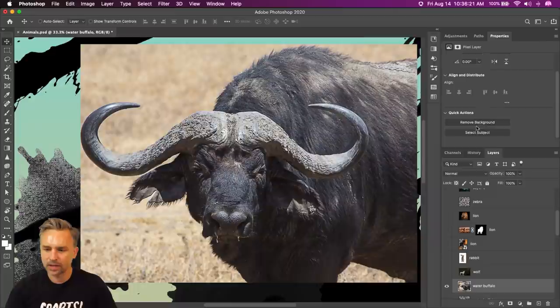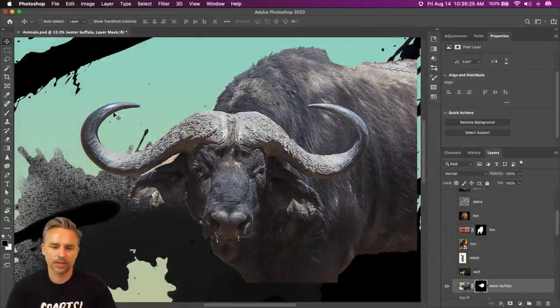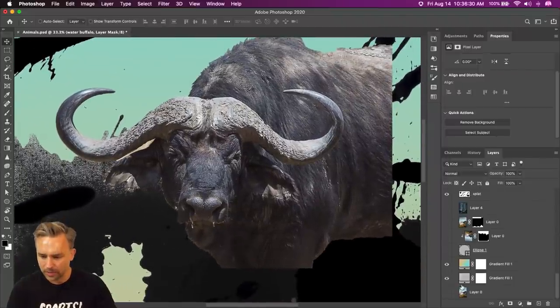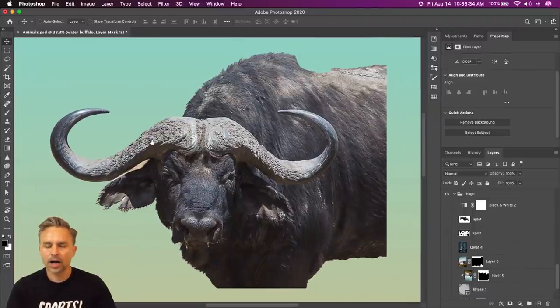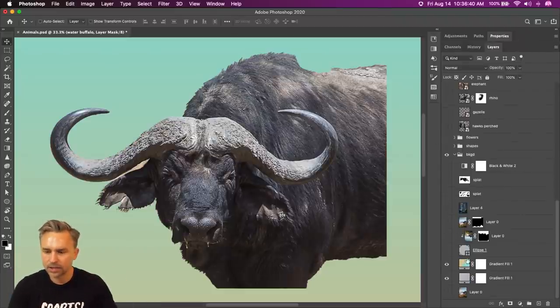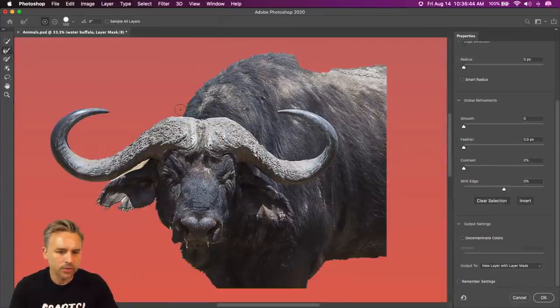I'll do the same thing right in here — remove the background. It removes the background for me. This is a case where I could probably refine this edge. I could do a lot of things really fast, but honestly some of this will just get lost anyway — it doesn't even really matter.